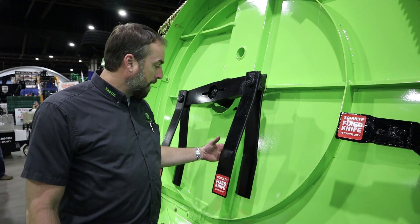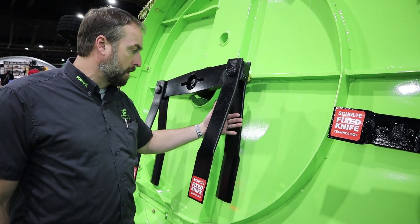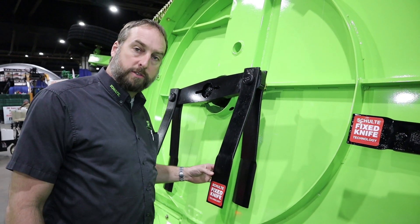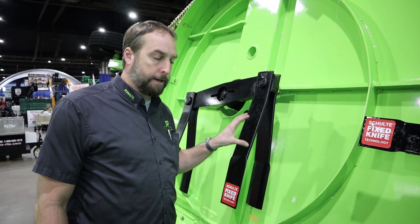First off, you see it stands out. You don't have the stump jumper pan — you have a dual set of blades. This particular unit has what we call just standard flat blades with double-sided edges. This is set for non-updraft, which is made mostly for cotton.